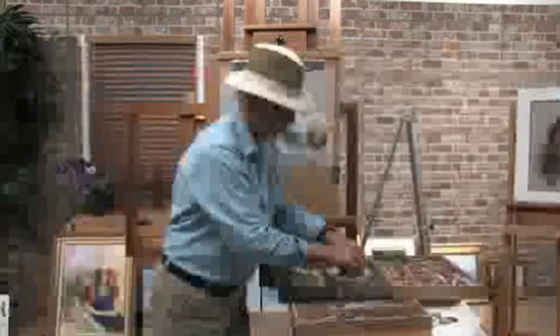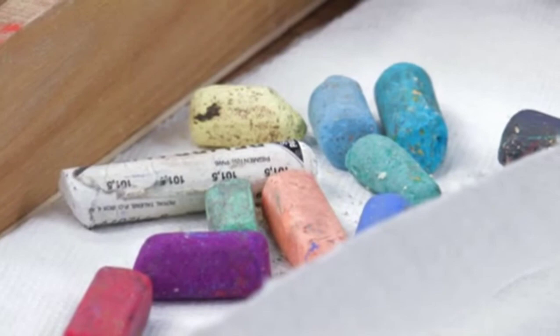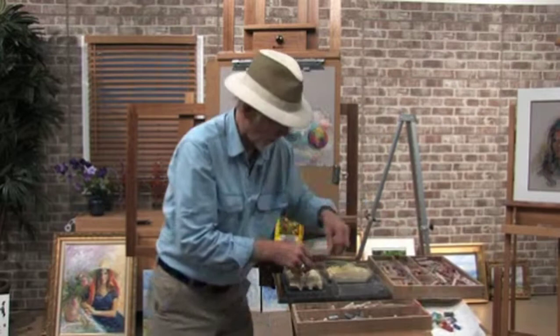It doesn't take very long. We'll do this one more time just to illustrate it, and we'll take some more dirty ones out. Look at how nice and clean those are. Don't throw the cornmeal away — you can use it a lot. Just use it over and over and over again. It comes right off your pastels; it's not going to hurt them.